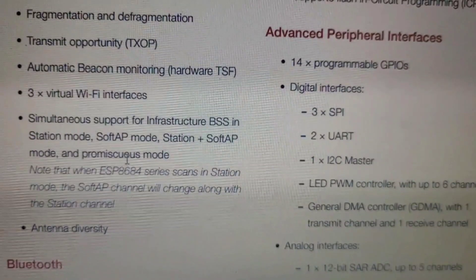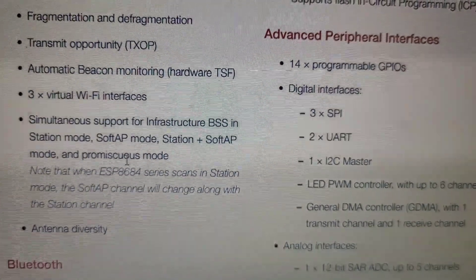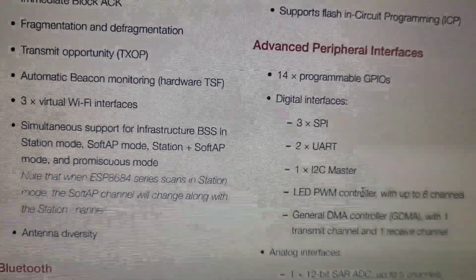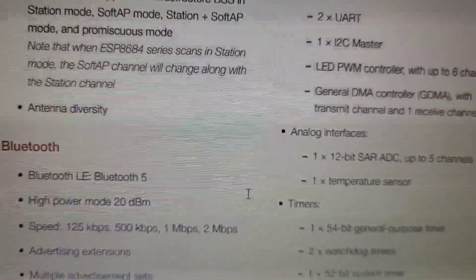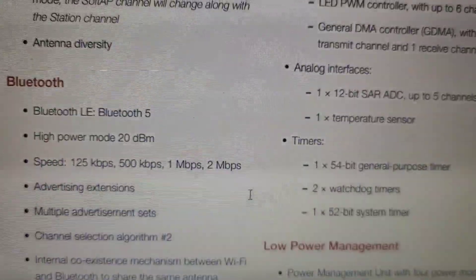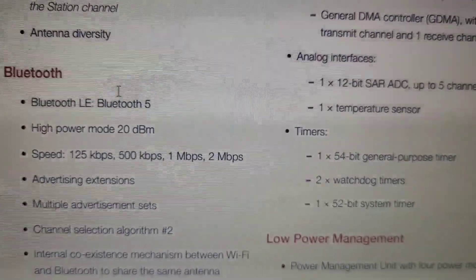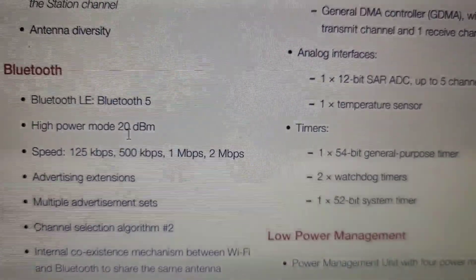For this plug, they are using a 2MB flash IC to store the data. The Bluetooth 5 transmit power is 20 dBm.